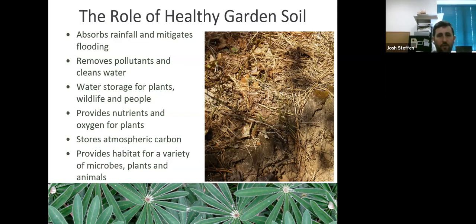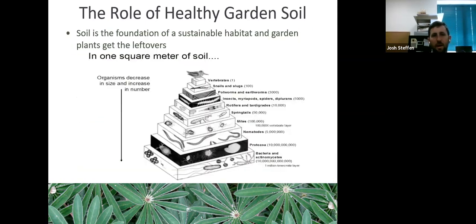Carbon is at the heart of humus. Carbon is a strong molecule that attracts and holds things tightly — that's part of what makes it critical for fertile soils. Good soil provides nutrients and oxygen for plants, stores atmospheric carbon as an important carbon sink for climate change, and provides habitat for a variety of microbes. Soil is foundational for a sustainable, habitable garden.